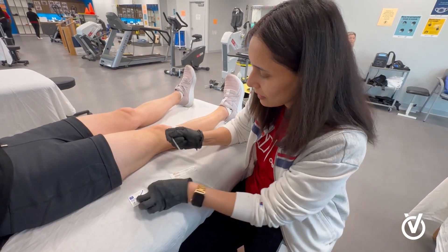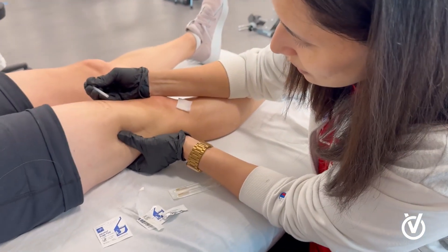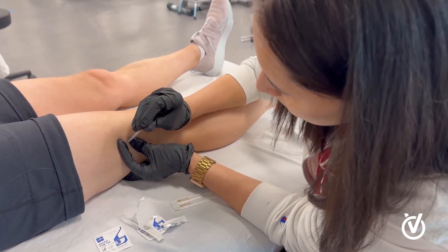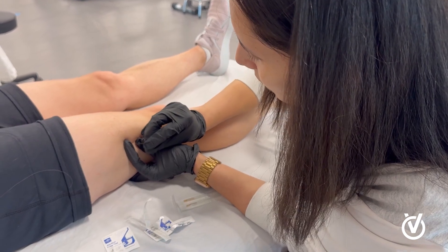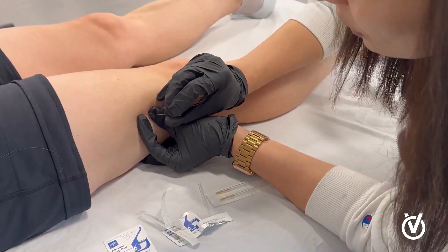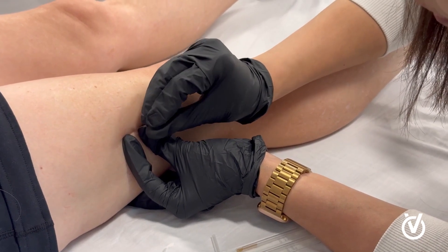Dry needling is a procedure where you take a very thin stainless steel needle — the needle is very similar to the acupuncture needle — and you insert it into the muscle tissue, the tendons, areas that are hurting, to provide a release and to improve function.